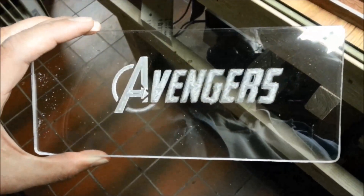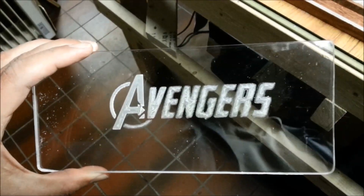This is our second try, our second cut, using that very fine engraving bit.